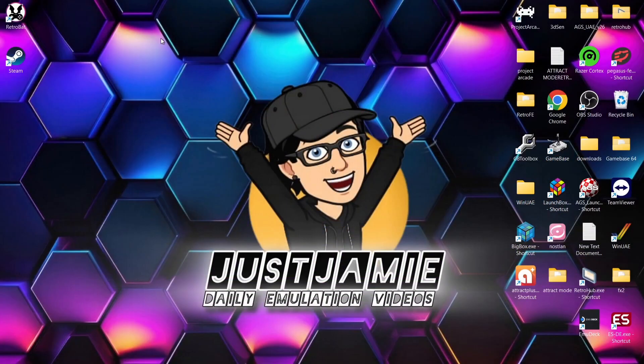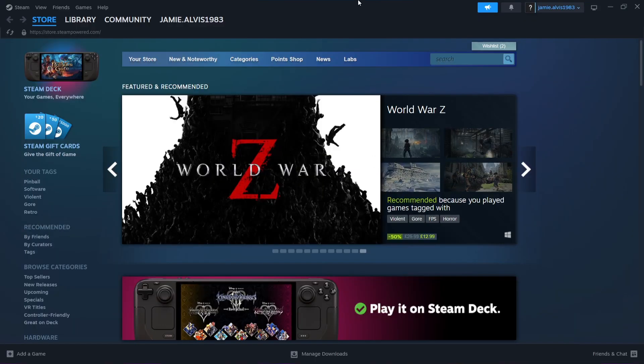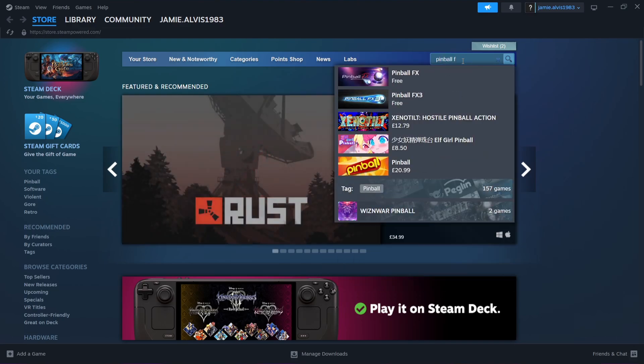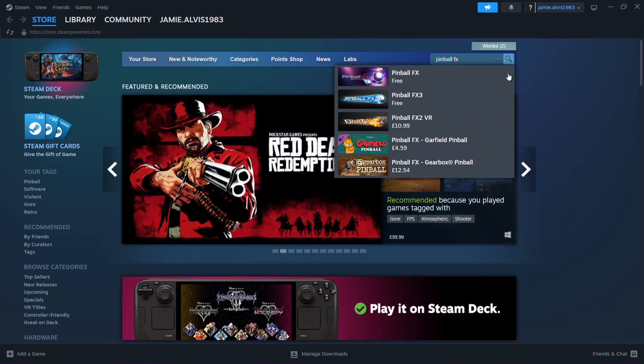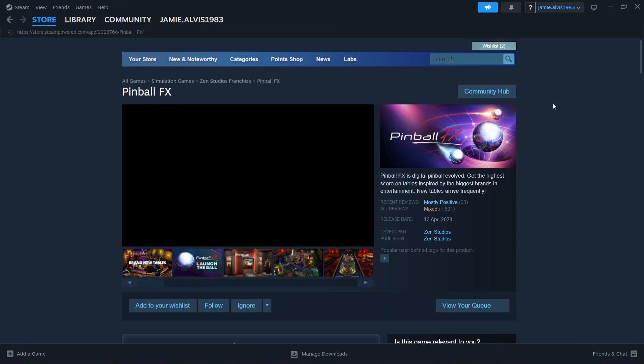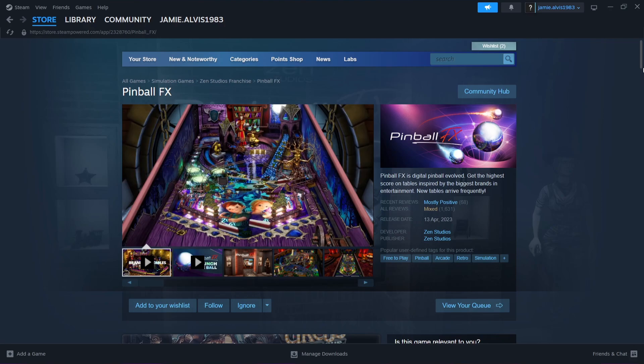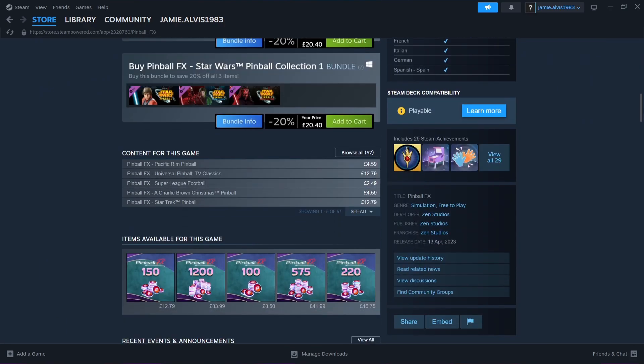First of all, what we're going to need to do is head over to Steam — and of course, if you don't have Steam, you do need to register. Once we're in Steam, go to the search bar and type in Pinball FX. Now there are three versions of Pinball FX, and we're going to be doing the first one for this guide. Once we've found that, we need to install it to the computer.